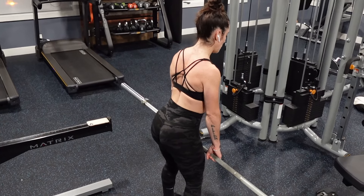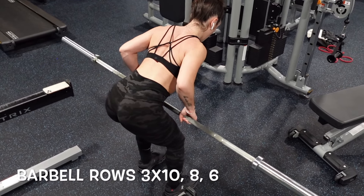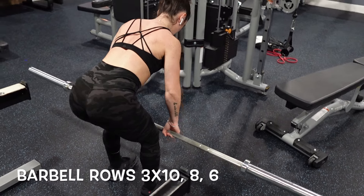This last one is really going to help any of us who sit at a desk all day hunched over. We're doing 10 band pull-aparts. This is going to work your upper back and shoulders and make sure that we're ready to crush this workout.